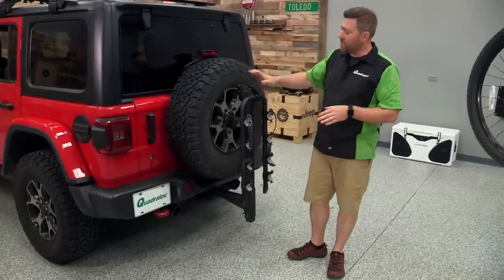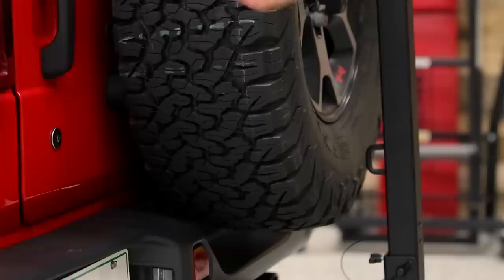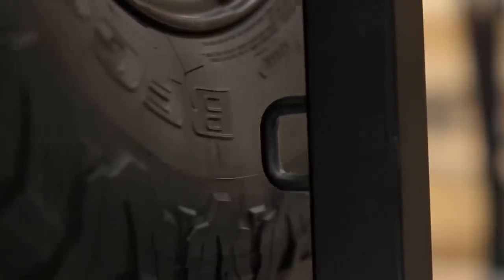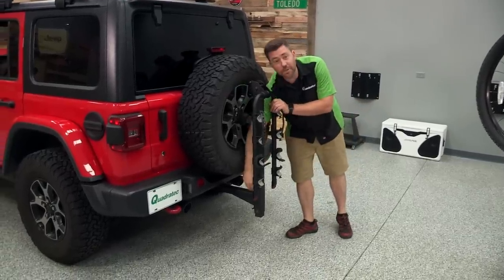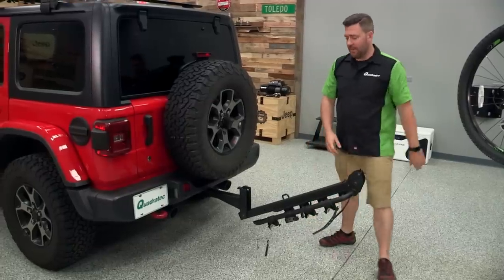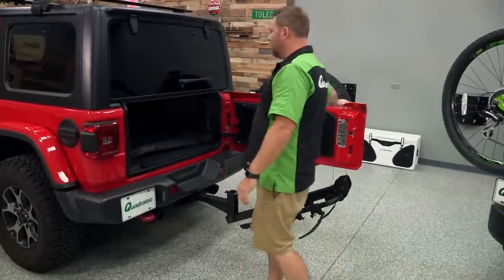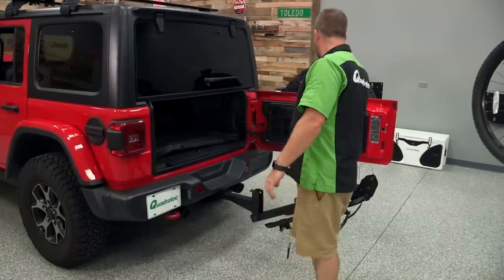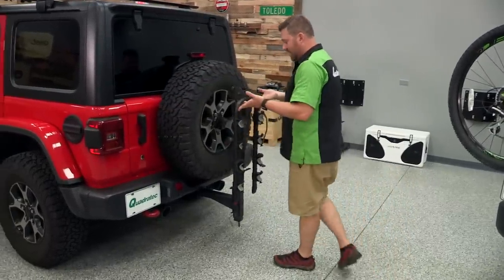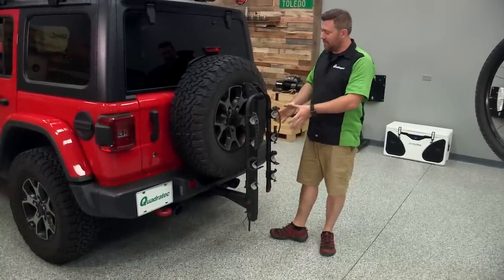One of the other drawbacks of course to using a hitch mounted bike rack is it's going to limit your access to the cargo area of your Wrangler. Depending on the rack that you choose, some like our Quadratec rack here do have a great feature where we can simply pull a pin, drop the upright down, and now we do regain full access to the cargo area of our Jeep. However, that does add a few extra steps to gain access, so just something to be aware of.